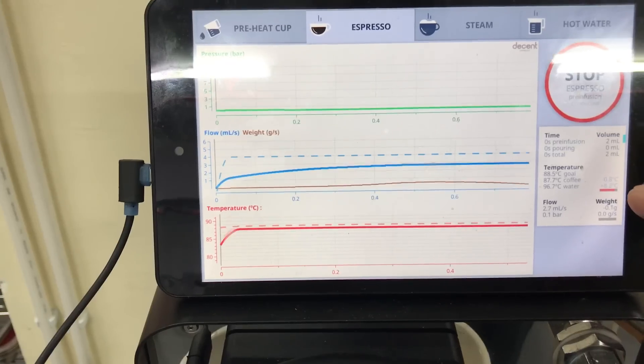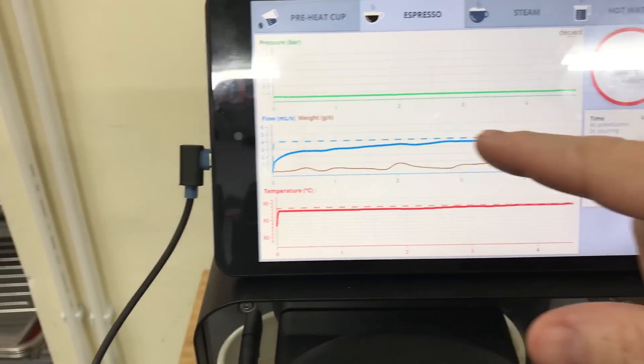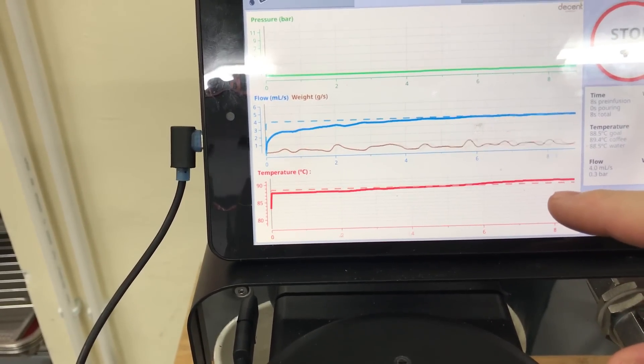We're doing a double shot. Boom, now we've started the shot. So that's the weight in the brown line. This is the water going into the puck. We've got no pressure. There is the temperature on the puck.